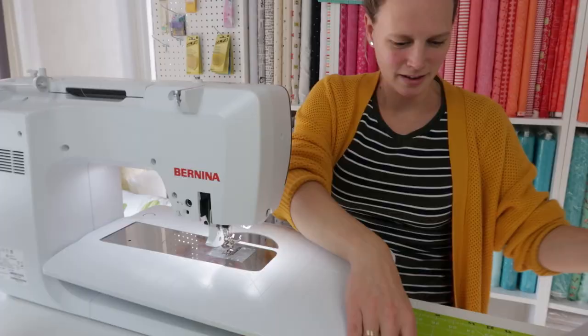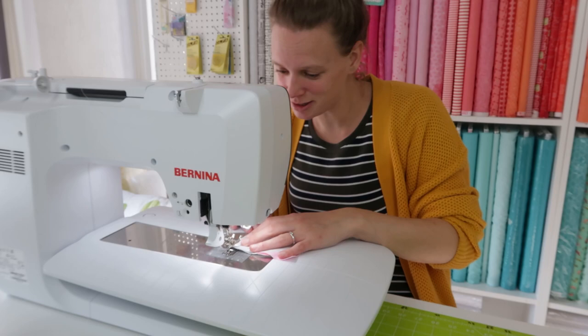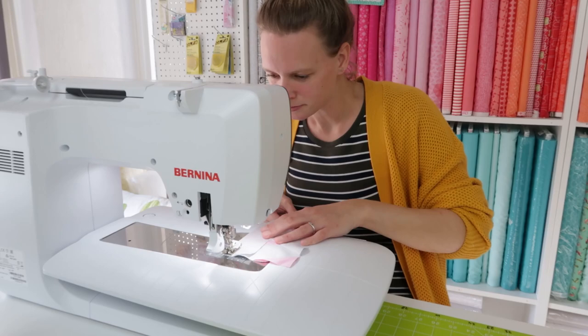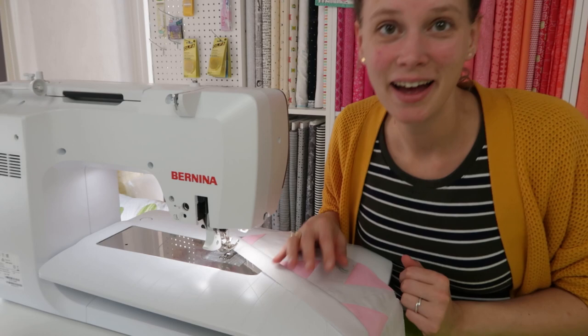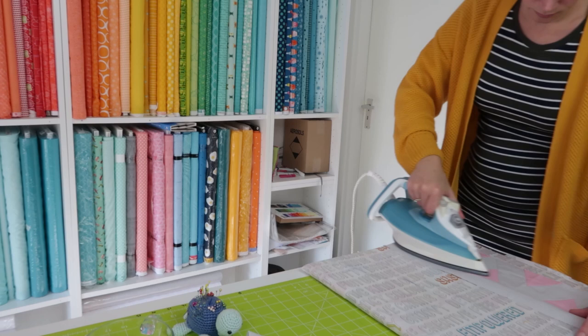This is ready to go to the sewing machine. I'm going to sew this with a quarter inch seam allowance — nothing fancy, just a normal stitch length and a quarter inch seam allowance. That is the very first piece of sashing added to the top row. I'm going to fold this open, finger press a little bit, give it a press, and then add the second row.